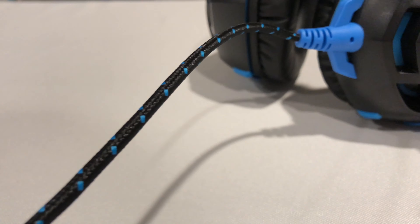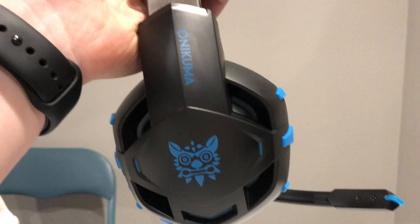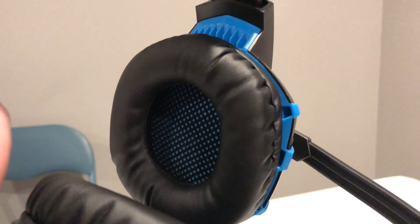I can adjust the volume right here. It works pretty great. It doesn't sit too solid on my head, but that doesn't really matter. I like this braided cable — I think that's going to make it last longer too. All in all, this is really a great deal if you need a new headset. Thanks for watching. If you enjoyed, make sure you click that like button down below. If you're new, get subscribed and I'll see you in the next video.